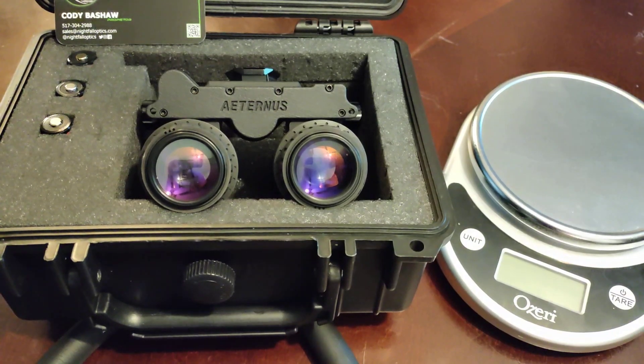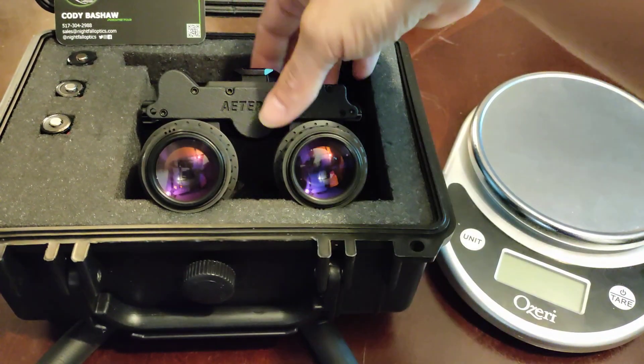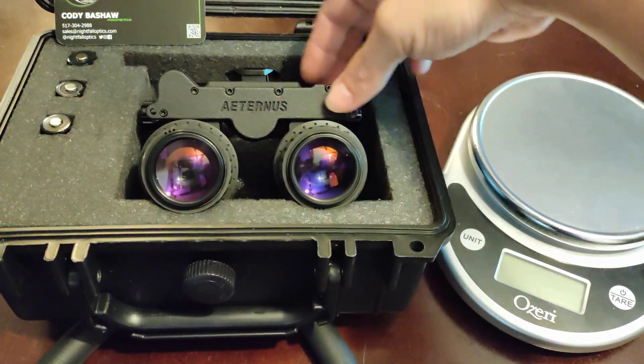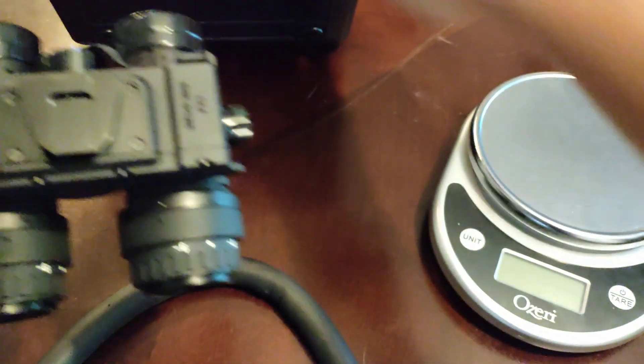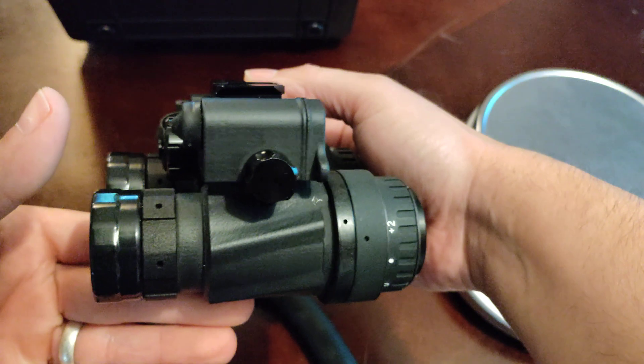Go ahead and hit him up or check out his website to see what he's got. He's got some of the best prices around. Anyway, I just wanted to do a quick review of the Eternus housing.